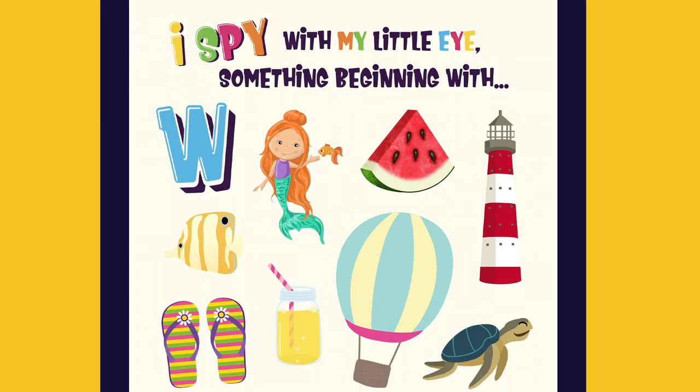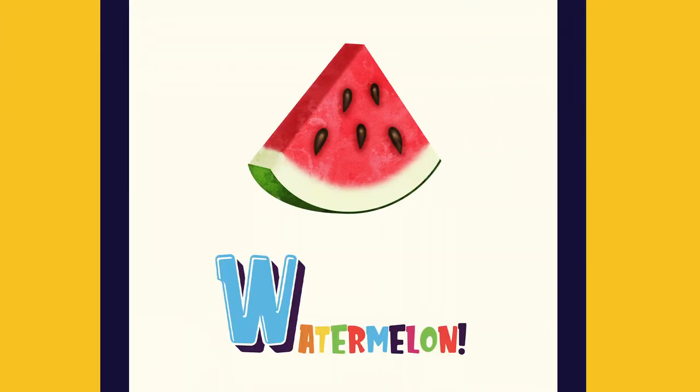I spy with my little eye something beginning with W. It's a watermelon.